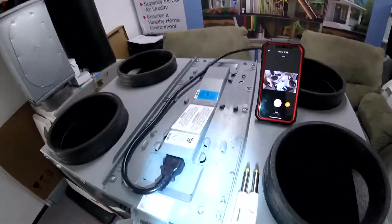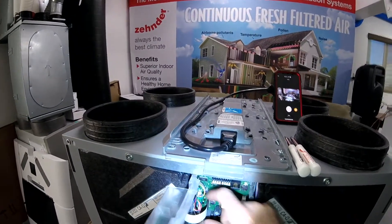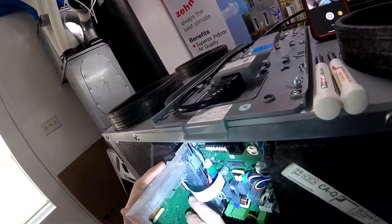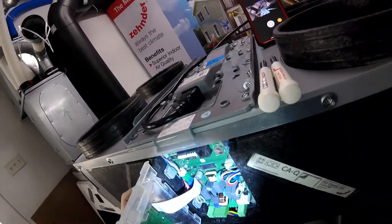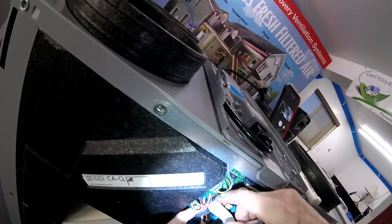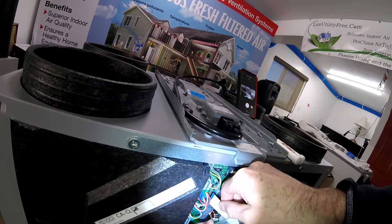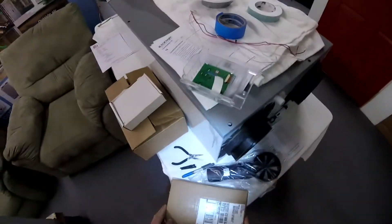I've removed the front cover and undone the face. The next thing I need to do is slowly pull out this face here. There's a little sleeve that has to be pulled up — it helps if you've got a missing fingernail. And that relieves that banner.